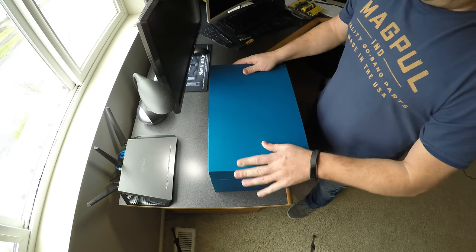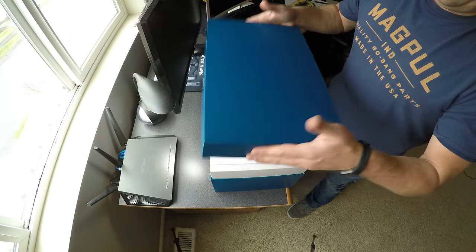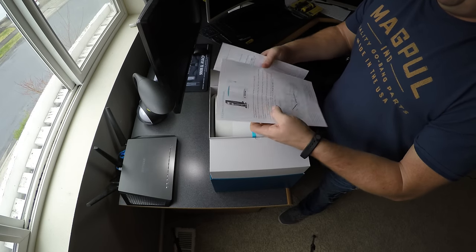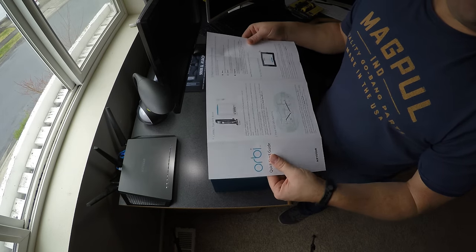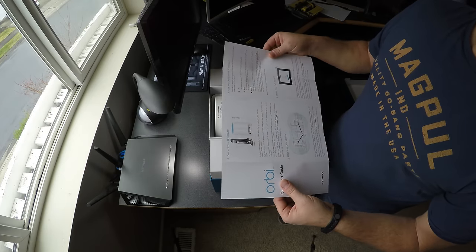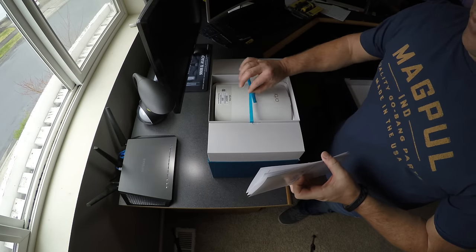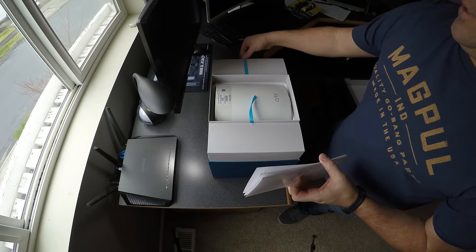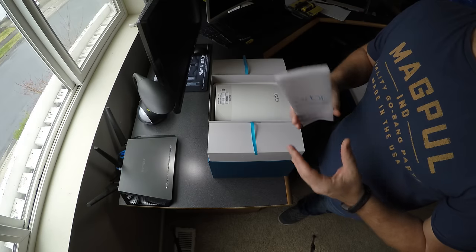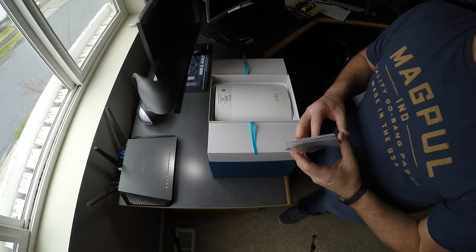The package it comes in is very nice — it's not just thrown together in a cheap cardboard box; it's actually very well packaged. We have the quick start guide. Setup is easy — on a scale of one to ten, with one being easy and ten being difficult, this was probably about a two or three. The only reason I rated it that high is because out of the box this unit requires a firmware update, and when I tried to update the firmware at the family member's house, it failed the first two times. For older couples or grandparents, they'd probably need some help to set this up.